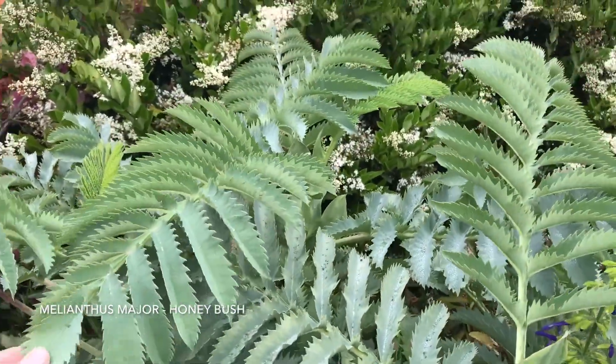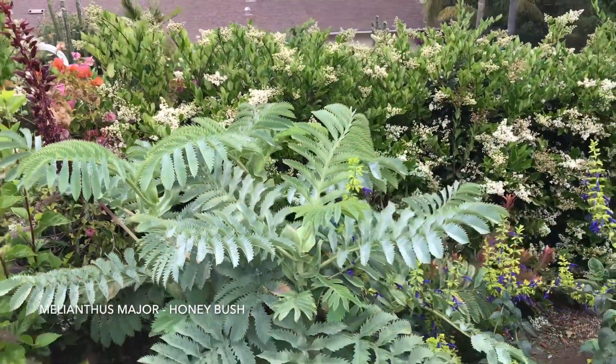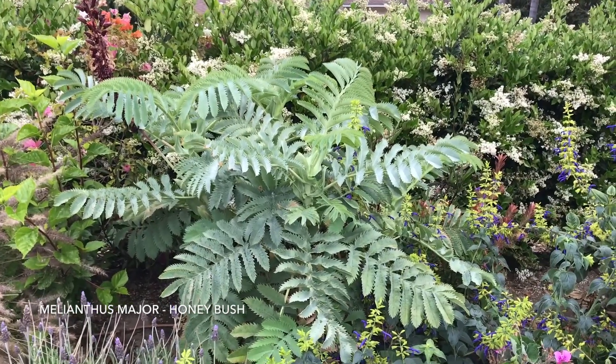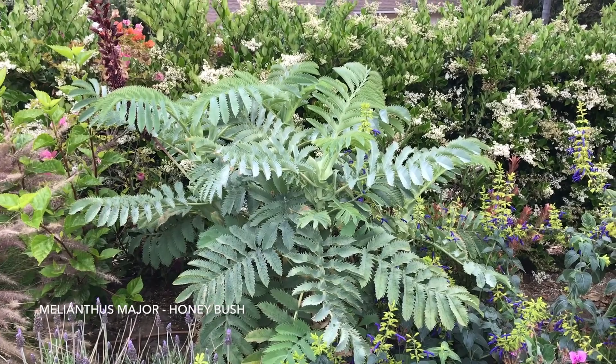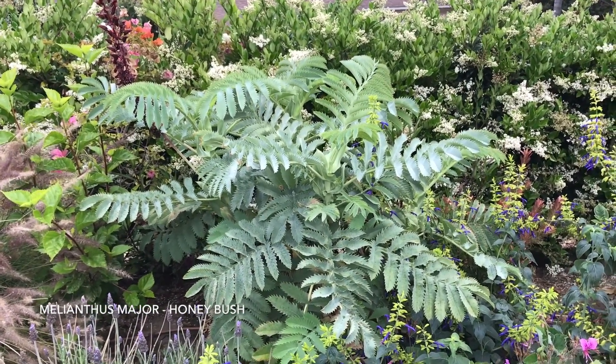The leaves have serrated edges and are pinnately compound — beautiful leaf texture. This is what I love about the plant.